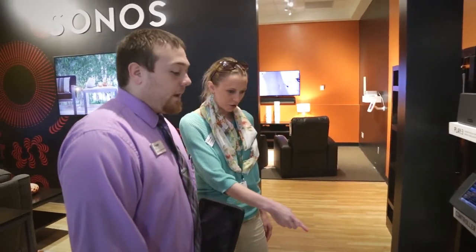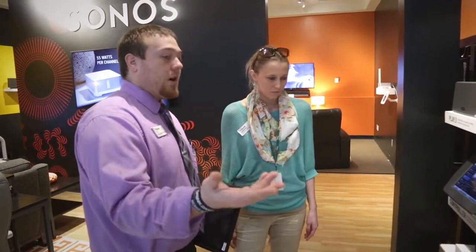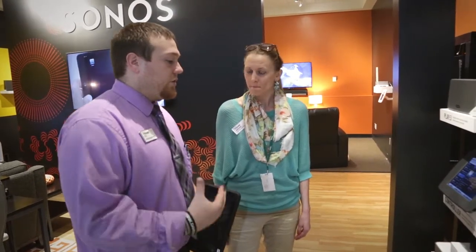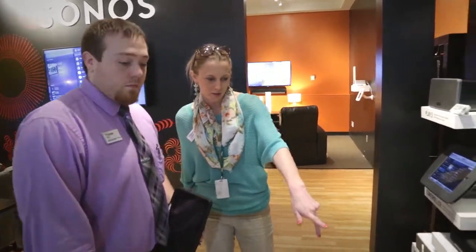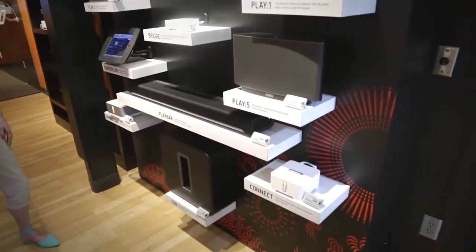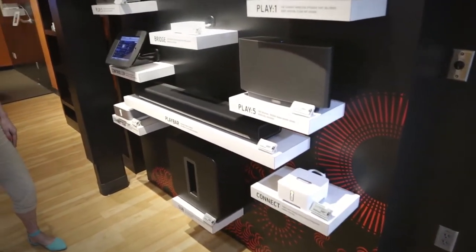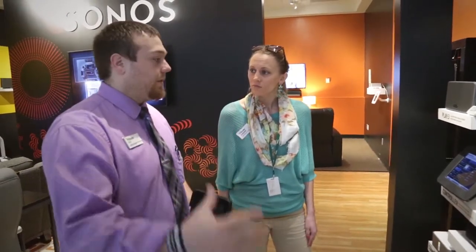And then that's your subwoofer — the subwoofer can pair with either the Play Bar or any one of the three speakers, and you can change it on the fly back and forth. And what's that last piece? The Sonos Connect will work with any existing receiver, or if you have a whole-house system already wired, you can hook the Connect up to your receiver and still get the same controls without having to buy all the Sonos speakers.